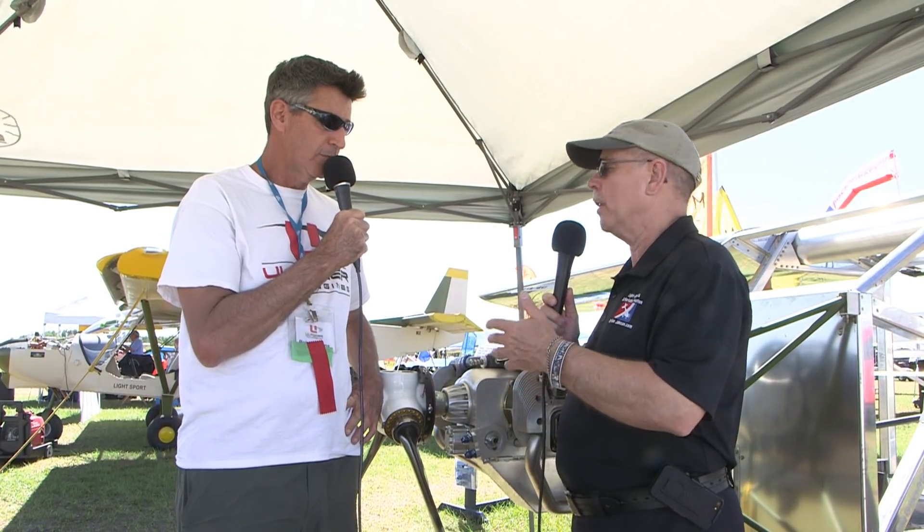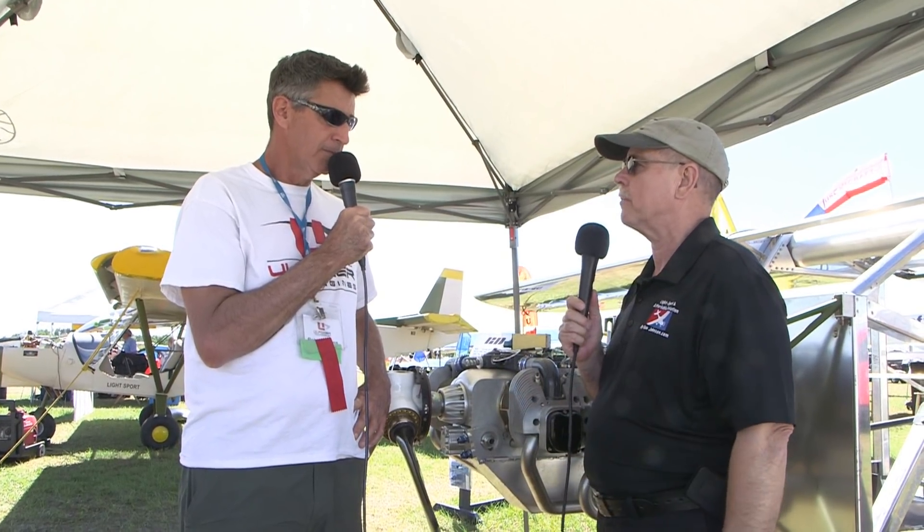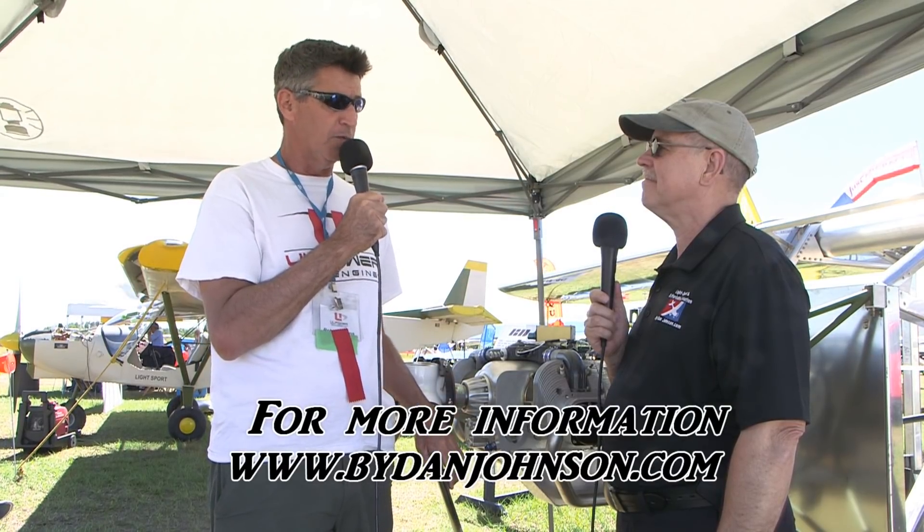You portrayed it earlier as a fairly simple engine to deal with. All right, a lot of good information, Robert. Where do we send people on the web? The website is ulpower.com — it has the email, phone numbers, and all of that. The best way to learn about the engine is the installation manual on the website for each engine. You can skip the pages that are easy for you and go to the ECU section. It's about 60 pages but very fast reading and very informational.